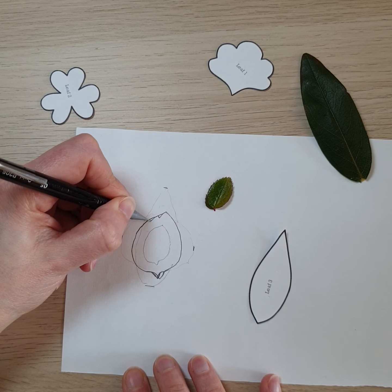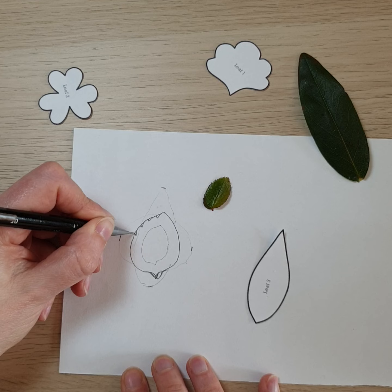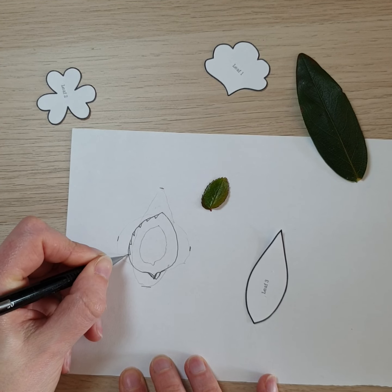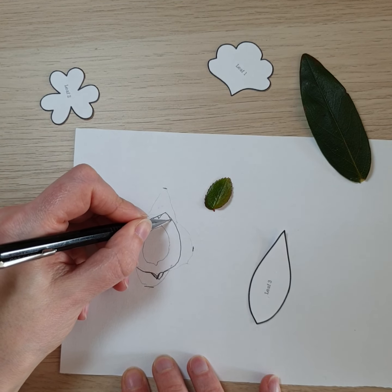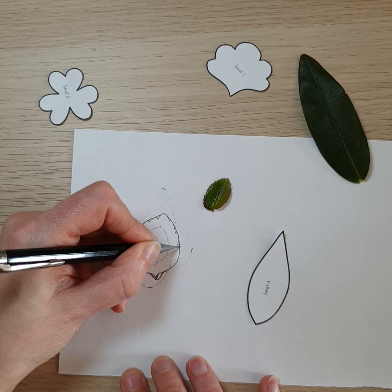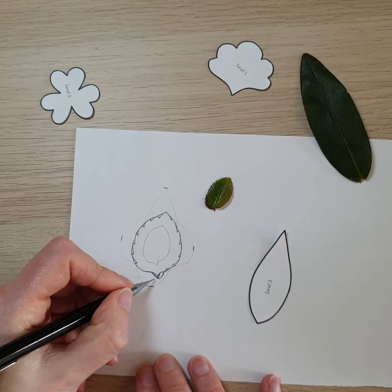You could just take a few chunks out of the side to show that it's a rose leaf rather than any other type — take those down the outside like little jagged teeth, and do the same on the other side. Then you can cut this shape out and use it in place of the ones provided as part of the pattern.